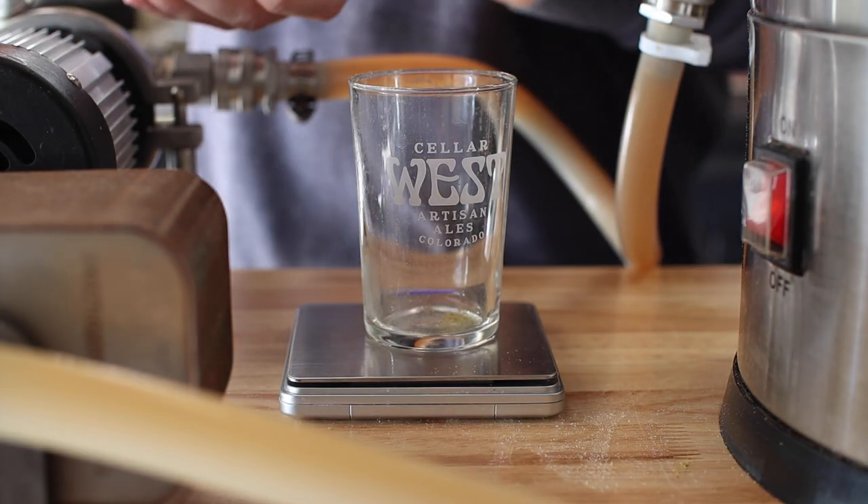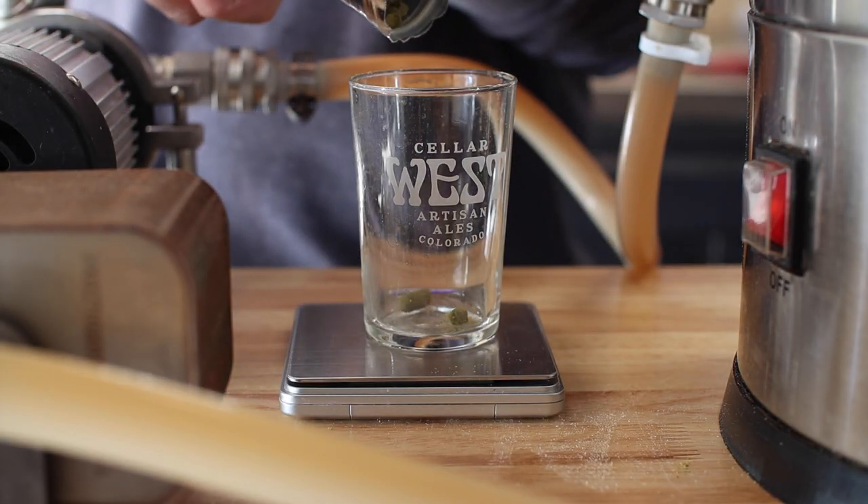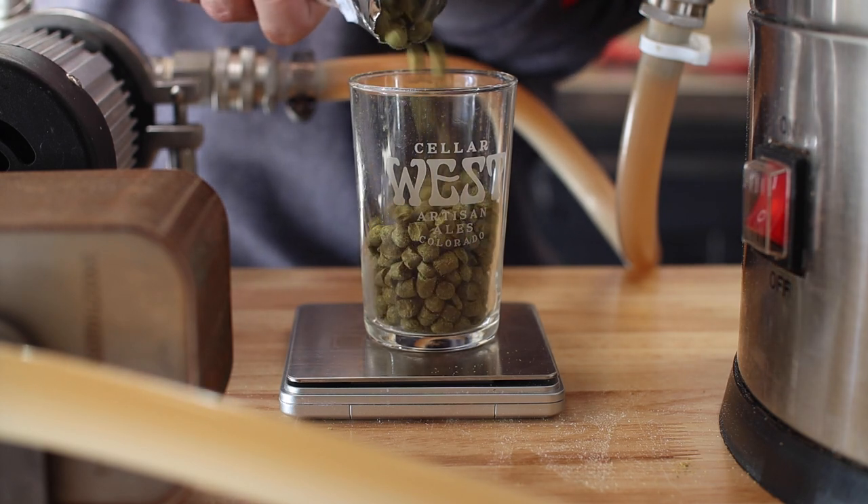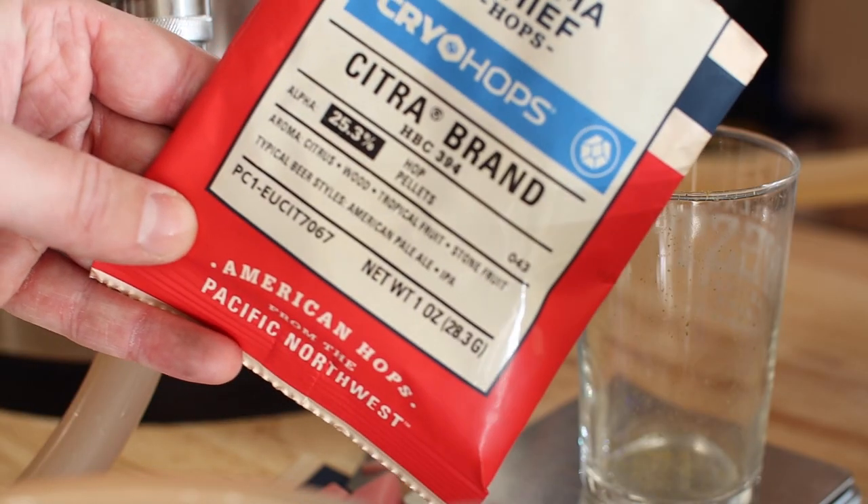Time's up. Let's drop this down to 160°F or 71°C for the whirlpool, and here comes 50 grams of Idaho 7 and 28 grams of Cryo Citra. 20 minutes to go.